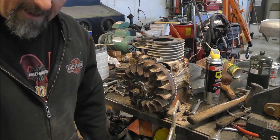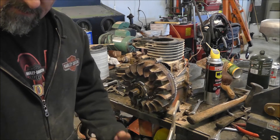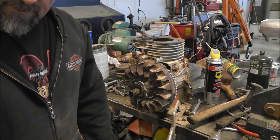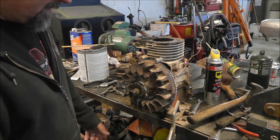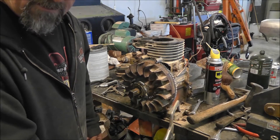I'm going to show you the redneck way to do it, because I'm not going to go out and spend $100 on a specialized set of tools to take this flywheel off when this is probably the only time in my life I'll ever do this. So I've got my engine here on my bench, locked down with some vice grips.